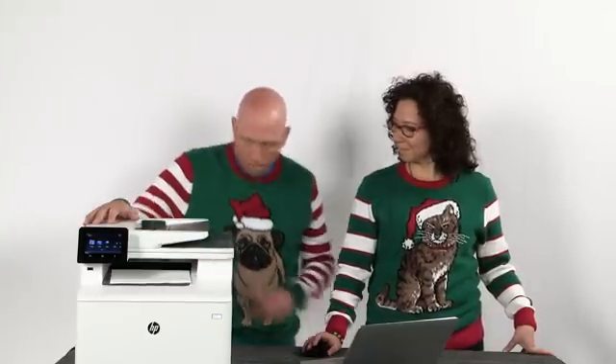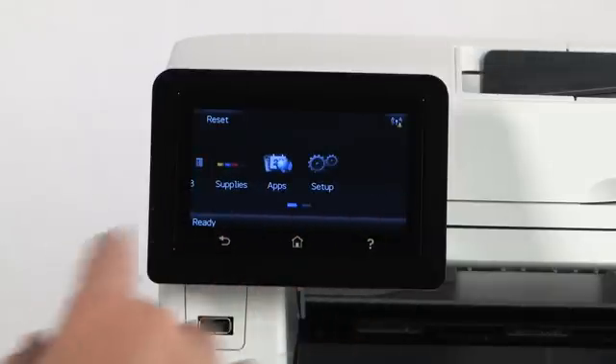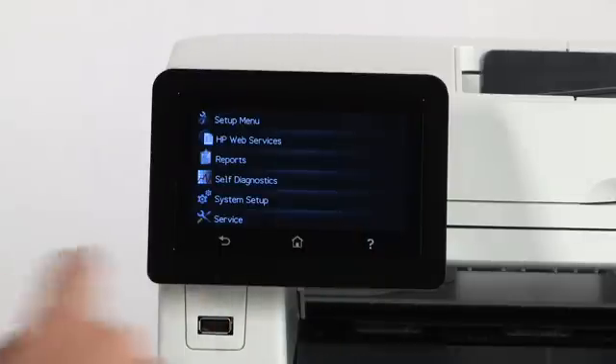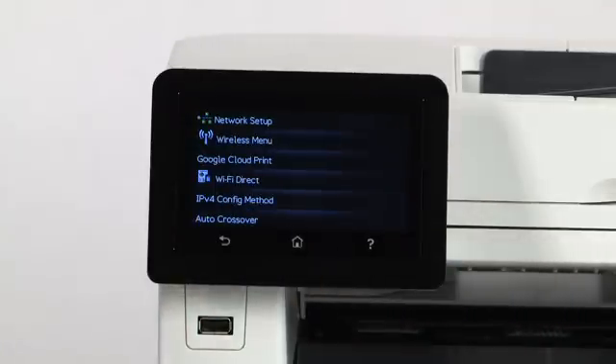Well, I'll show you on this printer right here. Once you get it powered on and the initial language selected and load paper, you'll get to the main screen. It'll say copy, scan, jobs, etc. Just use your finger to scroll to the end of the list on the right, and you'll see Setup. Touch it. Then scroll to the bottom of the Setup list and you'll see Network Setup. On the top of that menu is the Wireless menu.